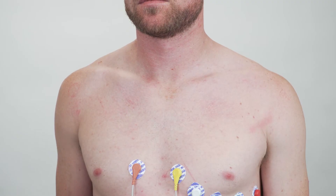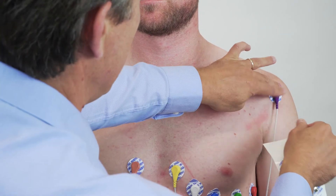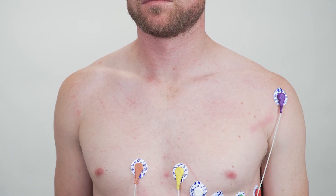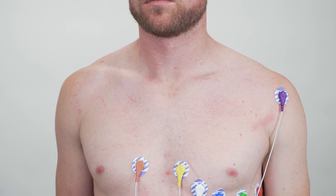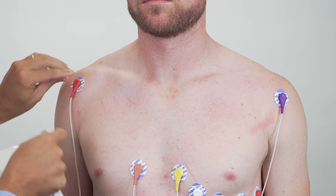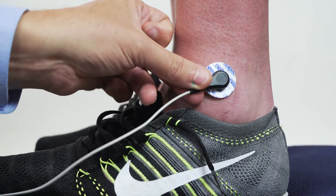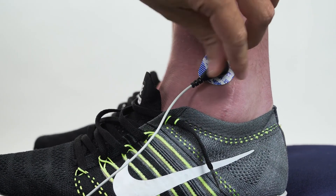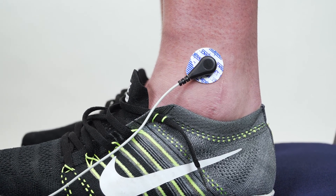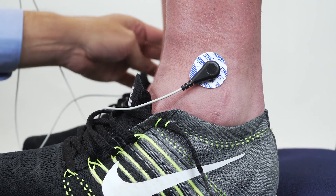Now we're going to stick on the limb leads, lead one and lead two. First we're going to stick on the left arm, and try to stick it on somewhere where there is not a lot of muscle movement because that will just cause EMG. Put on the right arm, and then we can connect the left leg which is the reference for all the augmented leads. Lastly we can stick on the common which goes to the ground input on the octal bioamp — stick that on the right leg.